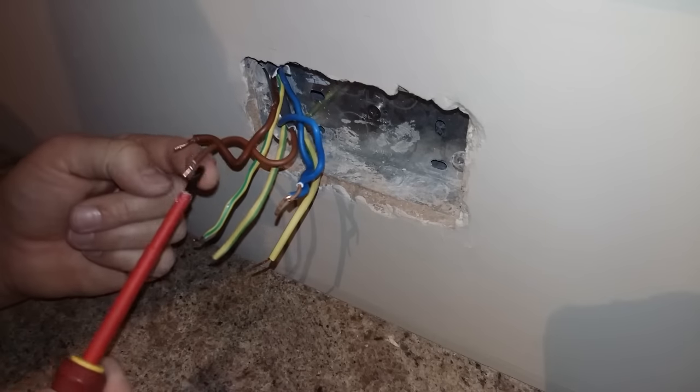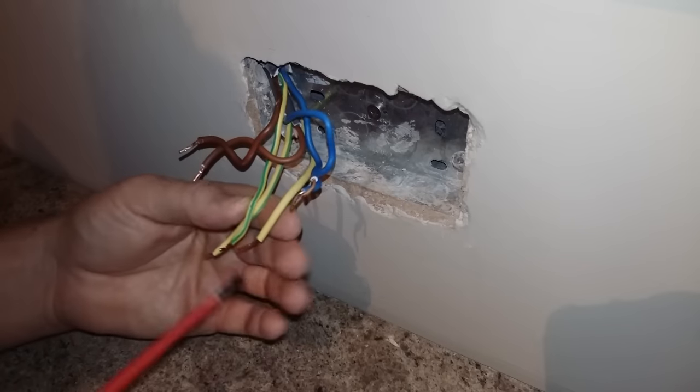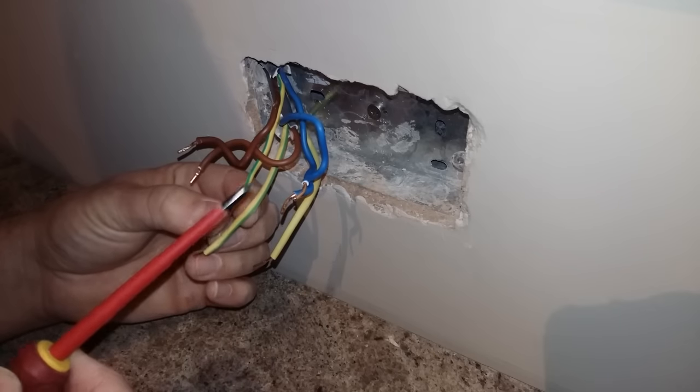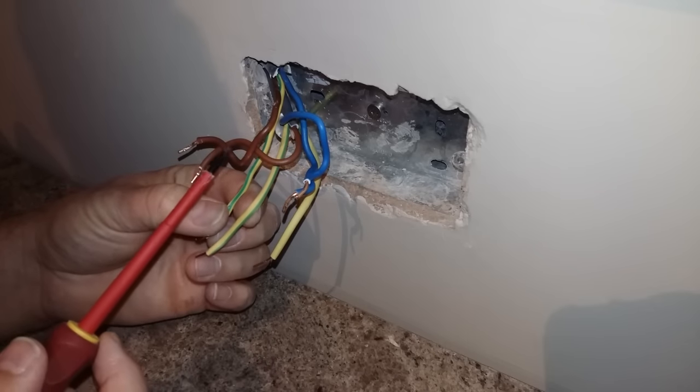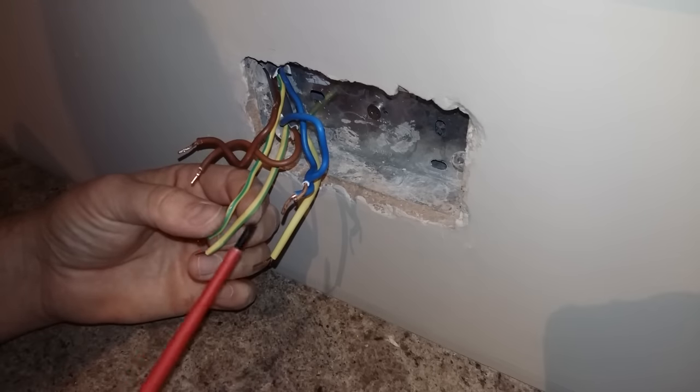Just to reiterate: you've got your live, your neutral, and your earth. You may not have as many wires because your socket might be a spur from another socket, in which case you'll only have one of each wiring.